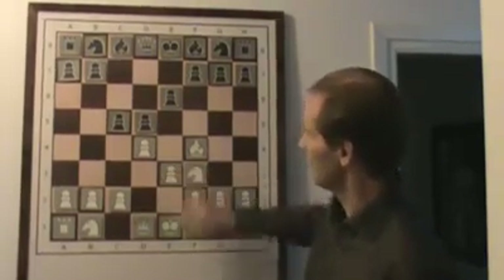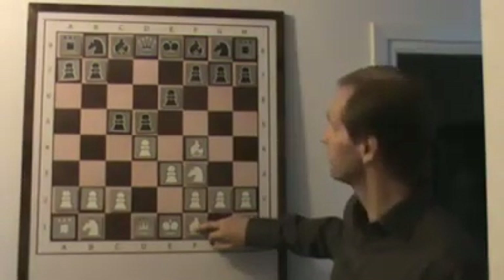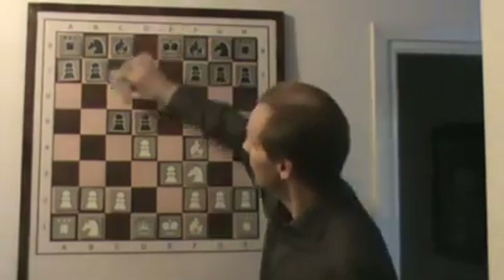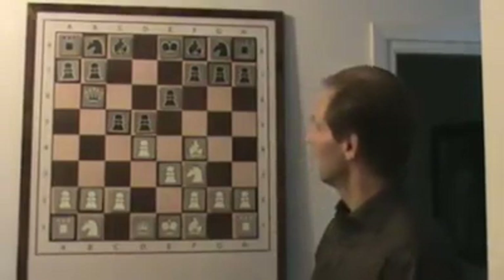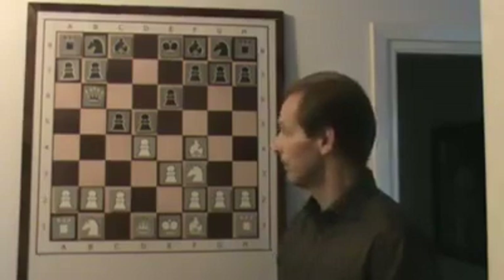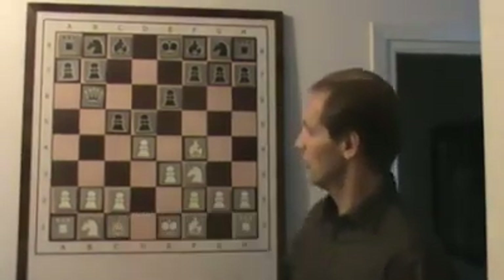White defends d4 with e3 and at the same time opens for his own bishop. Black immediately attacks the weak point in white's camp. Now Alekhine has to decide how to defend the pawn, or maybe he should even sacrifice it. In the game, Alekhine chose to defend the pawn with a passive queen move.